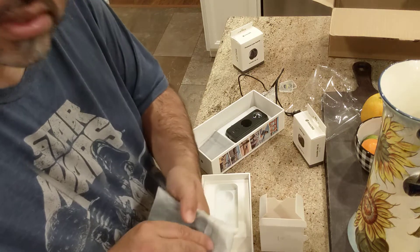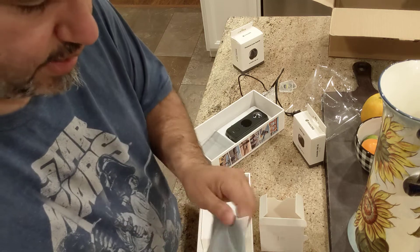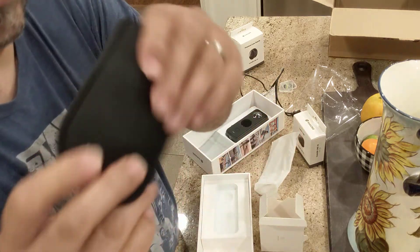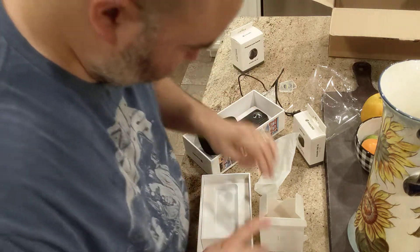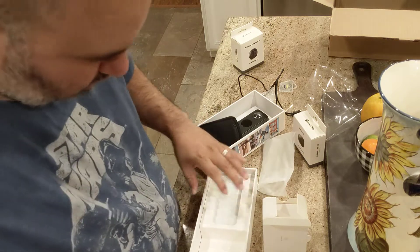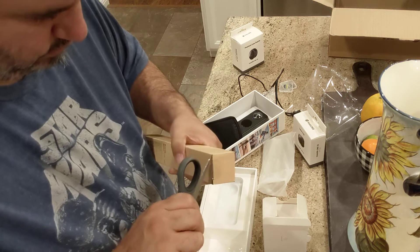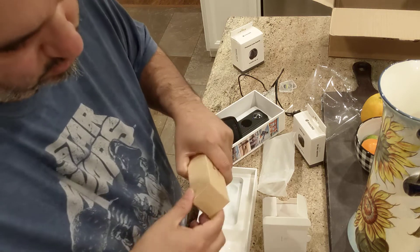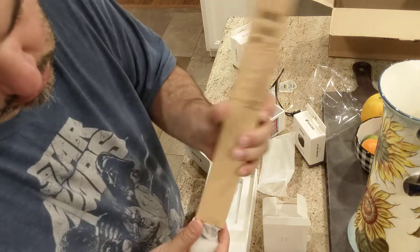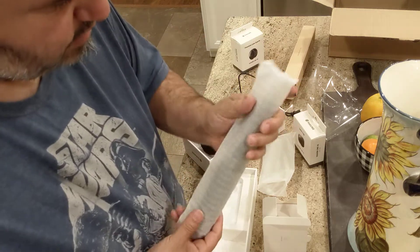I think this is like a bag or something — a little carrying bag, feels like nylon. And here's the tripod — it's a selfie stick that also functions as a tripod. I can't remember exactly what I ordered, but yeah.